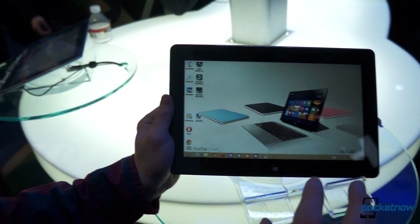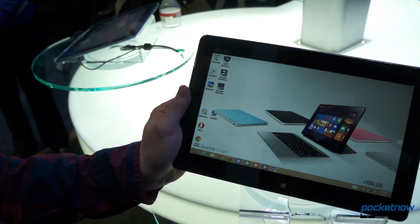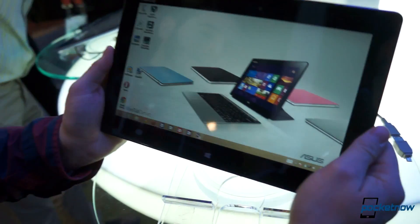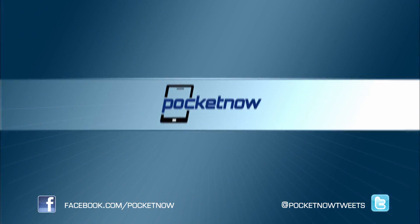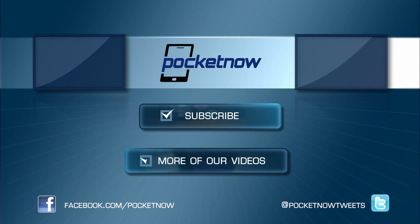It's the ASUS 400ME. It's on sale in quarter one for about $500. Really good option if you want a full Windows 8 tablet. Really nice. Thanks for watching!